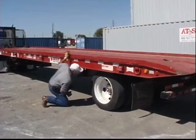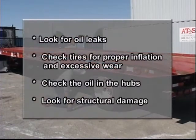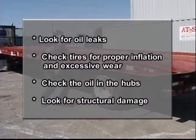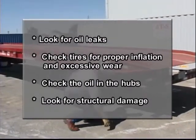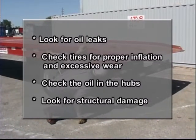Before hookup, it is important to do a complete walk-around inspection of the trailer. Look for oil leaks and hanging wires or hoses. Check the tires for proper inflation and excessive wear. Check the oil in the hubs and look for structural damage to the trailer.